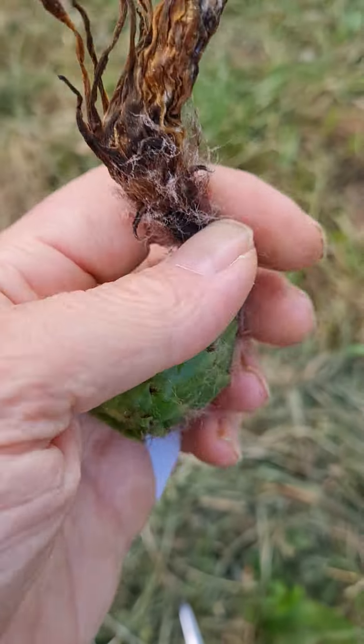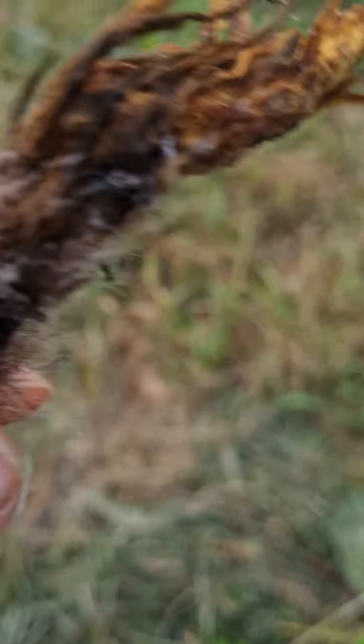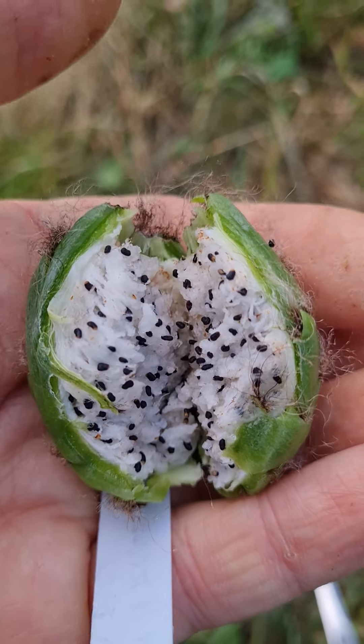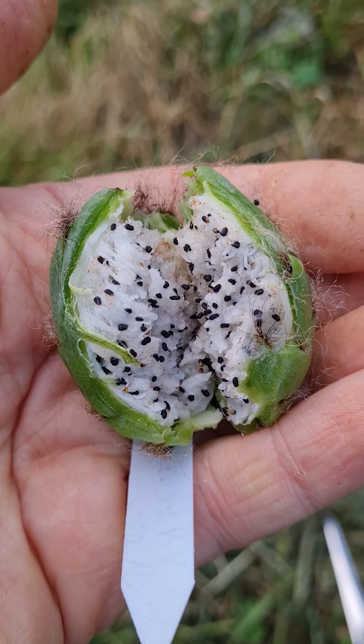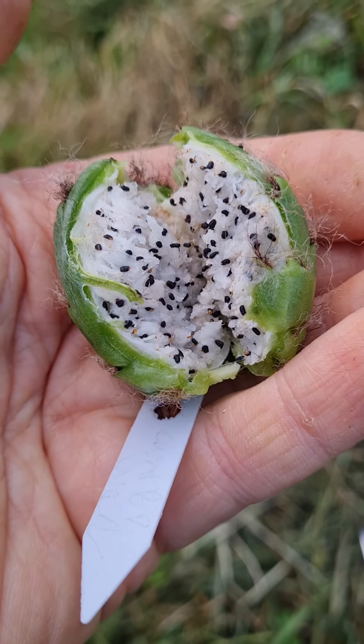Here's the fruit. I always remove this stuff because it makes it easier when you're cleaning them. Here's the pulp. Seed count is hard to guess — I suspect it's maybe 400 seeds.